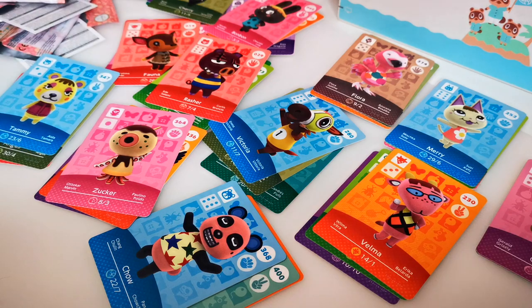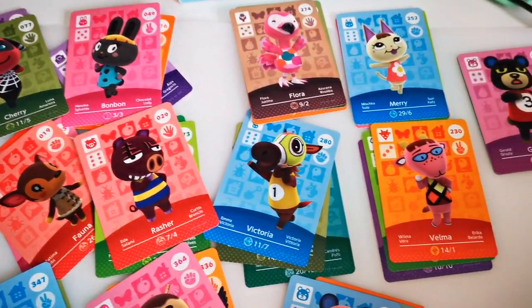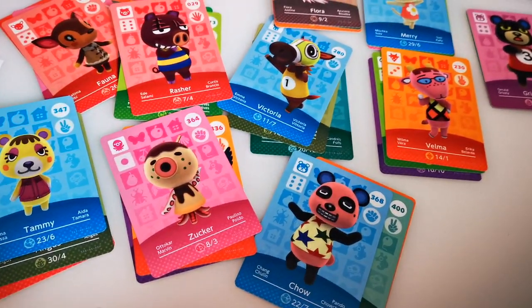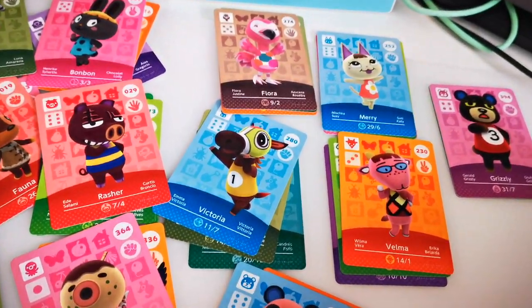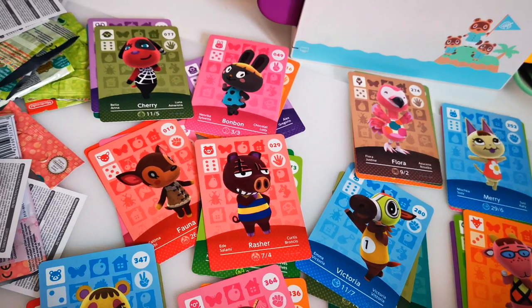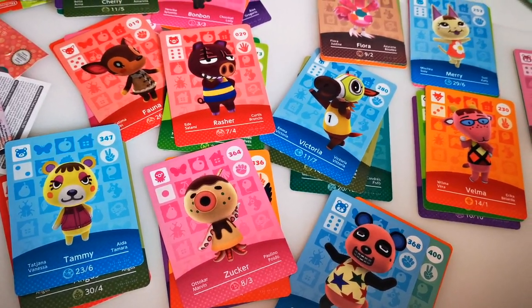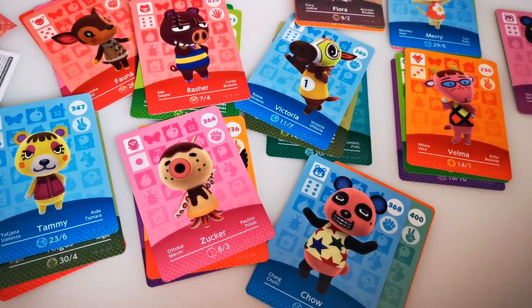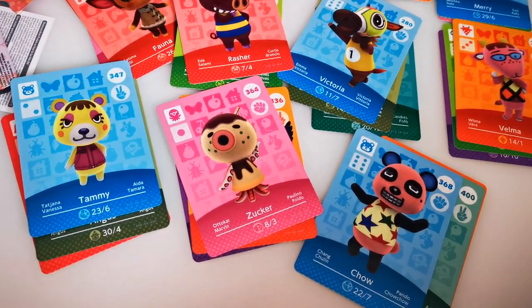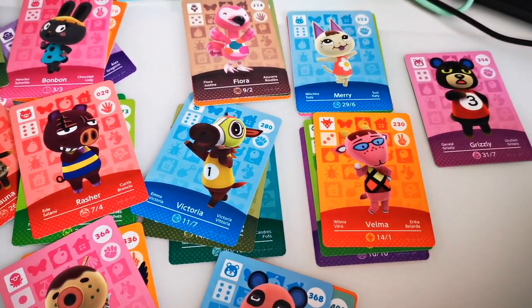This makes me just want to go on the Nintendo website and buy more — although I'm really angry that they elastic band them. Let me pan you guys around so we can see what we're working with. That's a really good haul overall: we got Chow, Zika, Fauna, Rasha, Bonbon, Cherry, Flora, Mary, Valma, Grizzly — heck yes! I need to sleeve these up, look at my collection, and figure out who I still need. Drop a comment and let me know if I should try and get more. I actually miss opening these and it gets me excited for the game — especially Chow. Let me know if you think I should move Chow in!